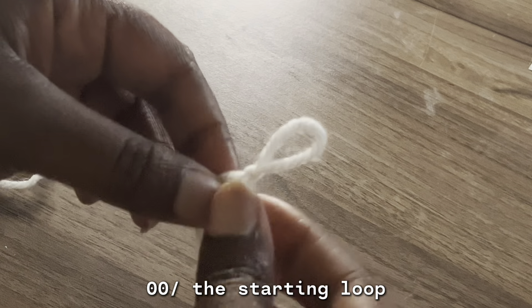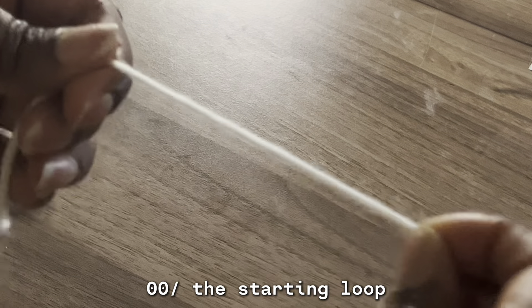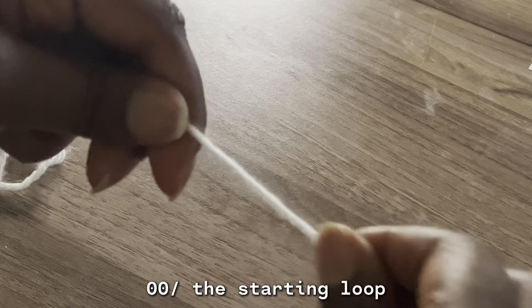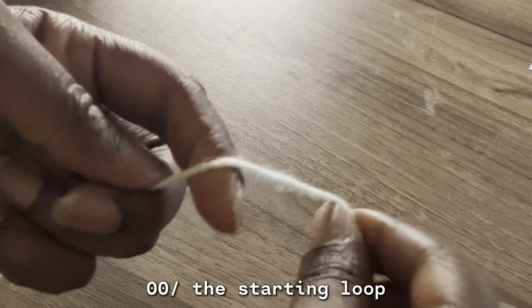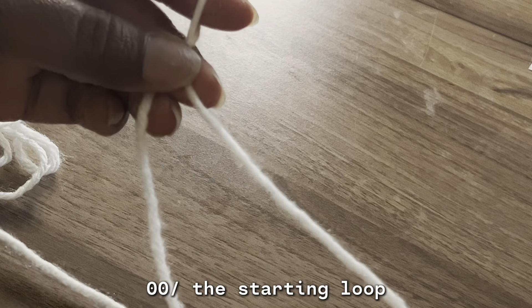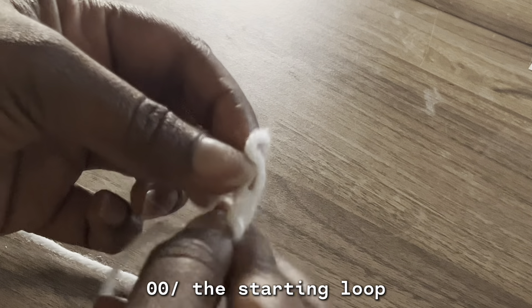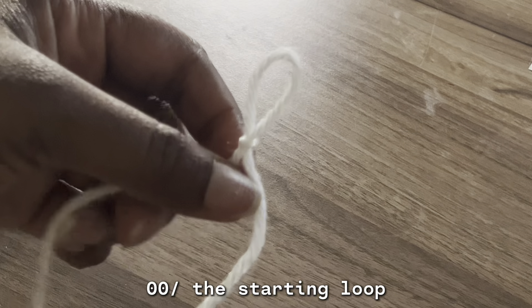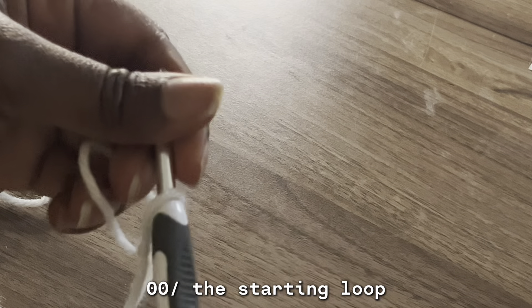Let me do that one more time. This is your tail, this is your leading loop — leading, loop, pull — and that's how you start the loop.